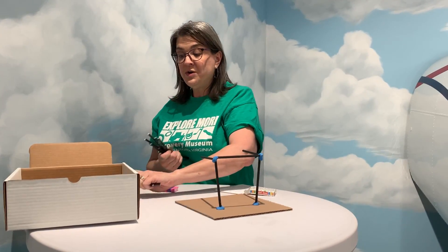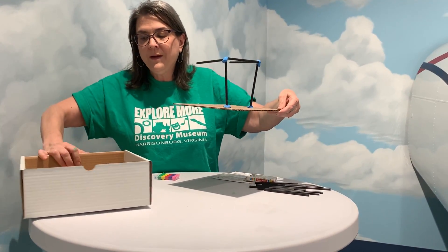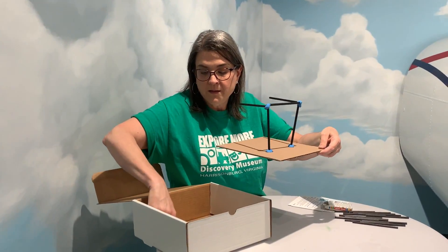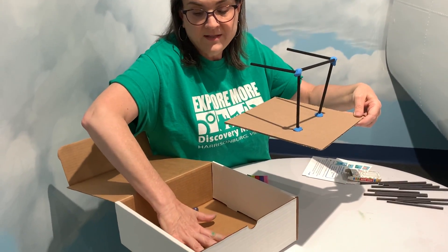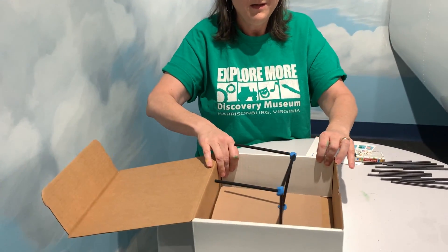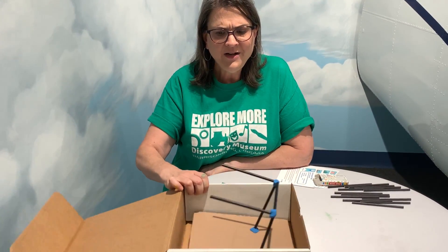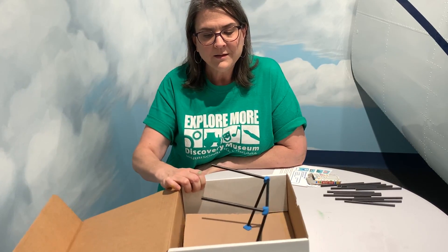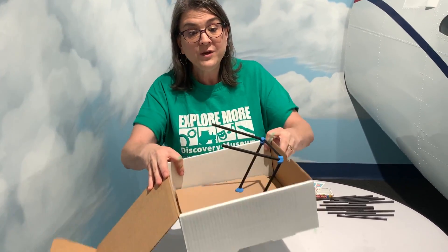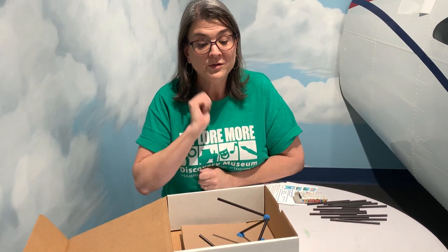Once you've built your structure, you're going to pick up the cardboard and put it in the earthquake box. You want to make sure that the marbles are kind of in the middle of the box, and put this on top so that it's balanced — but also make sure it can move. Then you're going to shake the box. You can start gently and then make it a stronger and stronger earthquake and see how well your structure stays up.